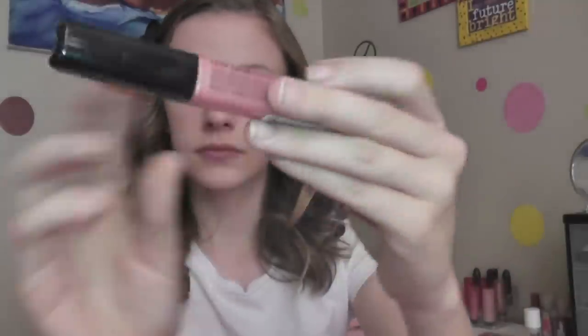Then I'm taking my Maybelline Babe Lifts in Quenched and I'm just going to moisturize my lips. Then I'm taking my NYX Lip Gloss in Perfect — they have really light pink lips, they were super pretty. So anything you like you can just put on.